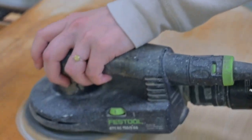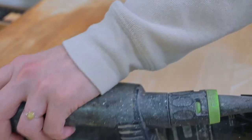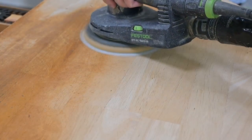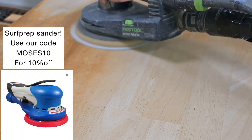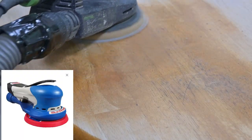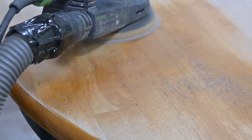I like the Festool sander — I like that it runs and you don't have to keep the trigger engaged. That's just a personal preference of mine. Matt prefers the Surf Prep sander; he says it's more smooth. You'll see the Surf Prep sander later on in the video.